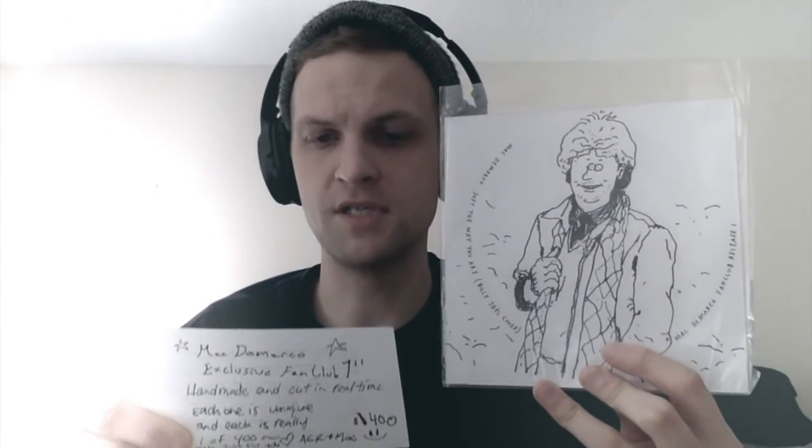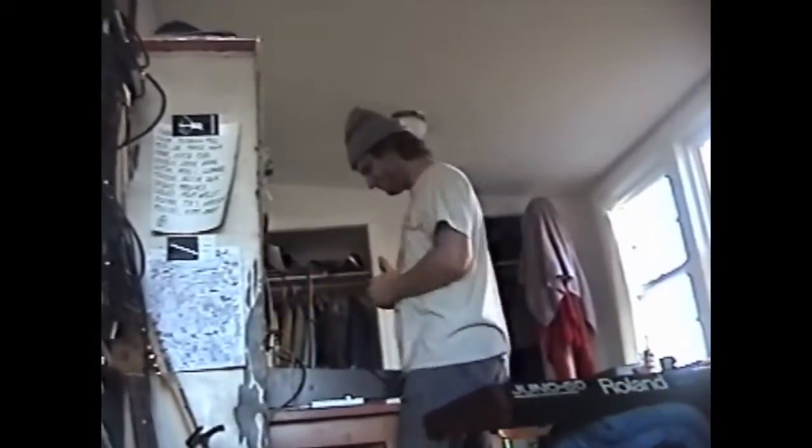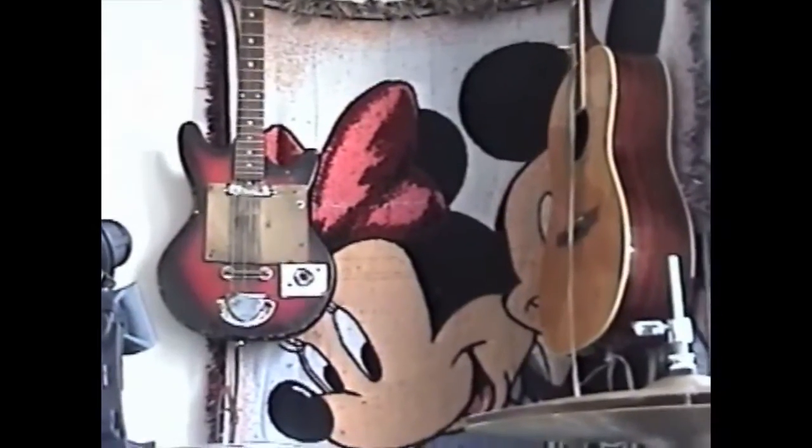The grooves aren't as deep as a traditional record, so your stylus might have trouble finding the groove, resulting in a horrible sound. By simply adjusting your tone arm weight and a gentle nudge should fix that. For best sound, also make sure the record is free from dust. Lathe cuts will not damage your needle and will last as long as a pressed record. 33 RPM, made in Ballard.